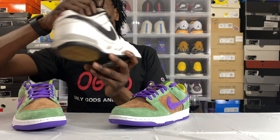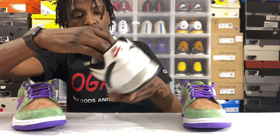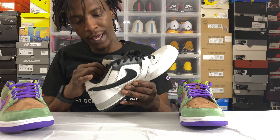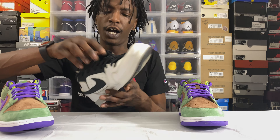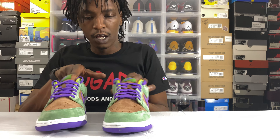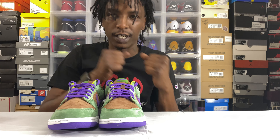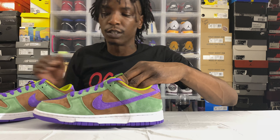I also have an old SB here — this isn't a dunk, but just to show you how the SB tongue looks. This is a Paul Rodriguez shoe, I think it's his first signature. The padding on these is just a little bit too much for me — I used to try to tie them as tight as I could but it just never worked. So comment down below, let me know which one you prefer — the Nike Dunk SB or the Nike Dunk SP. I'm an SP guy, I like the basketball shoe.